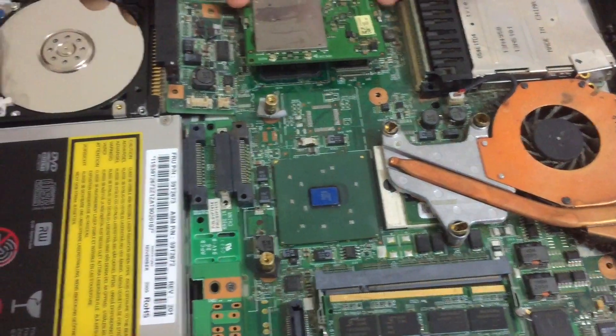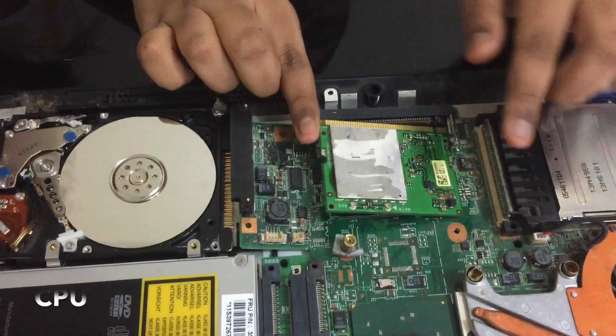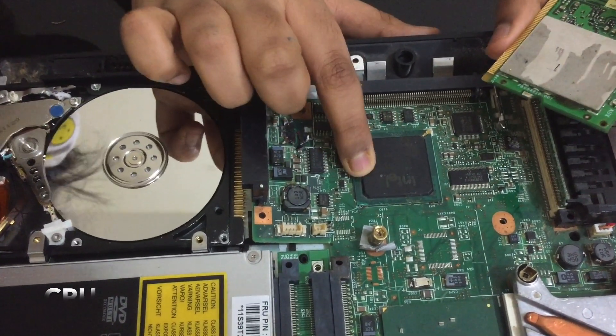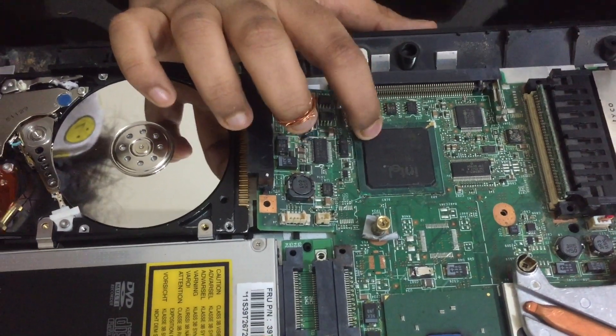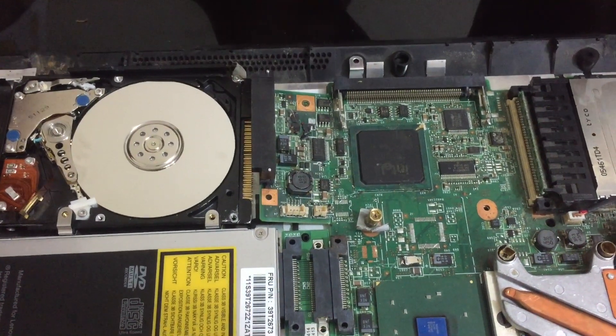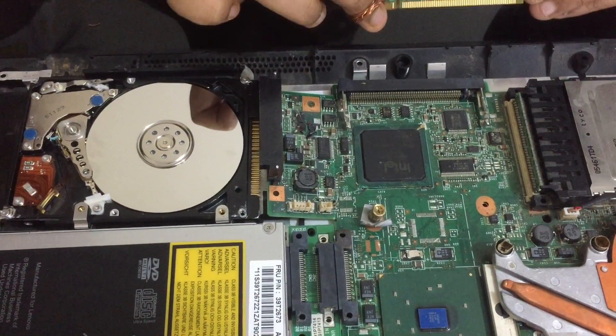And this is the CPU. I think this is the CPU because it's written Intel over here. This is a very old laptop, so it will look just like this — not like how you see in pictures of new laptops.